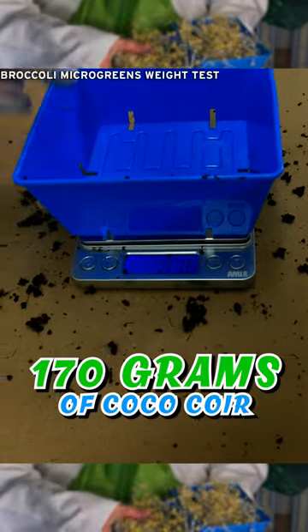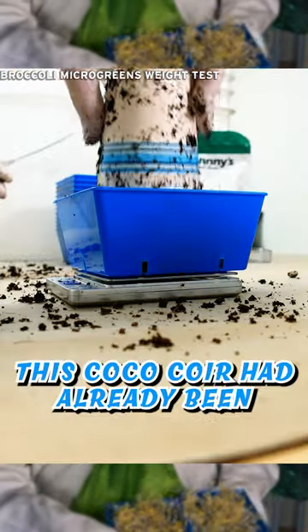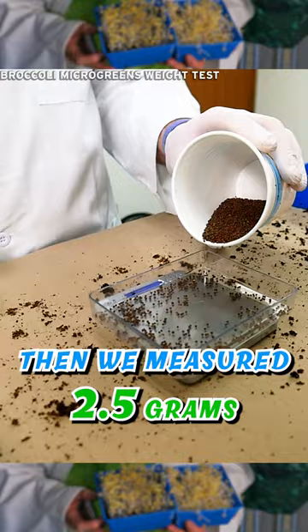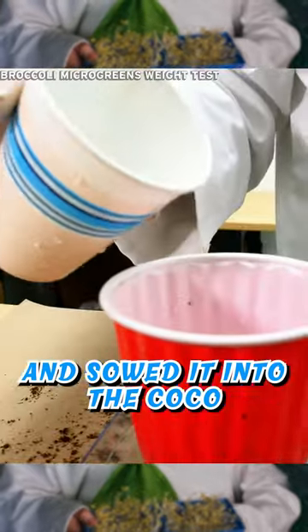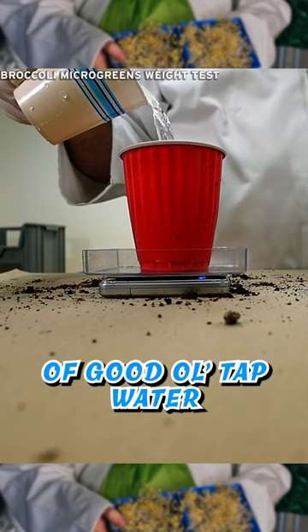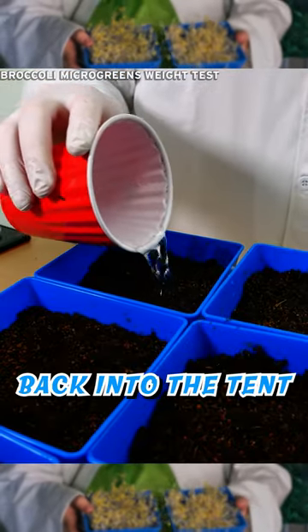We started off by weighing out 170 grams of cocoa core per blue tray. This cocoa core had already been pre-soaked in water to get it out of cube form. Then we measured 2.5 grams of my special seed and sowed it into the cocoa. Then we added 200 grams of good old tap water before setting the weights down and putting the completed trays back into the tent.